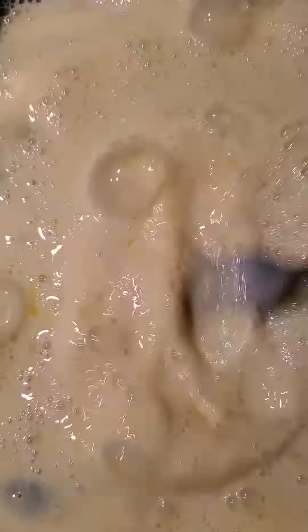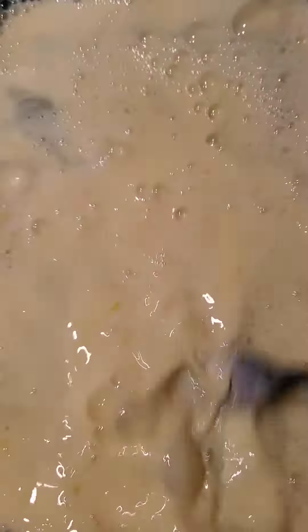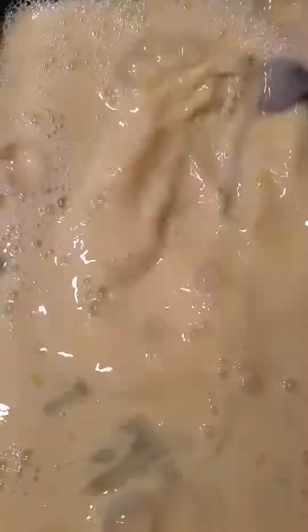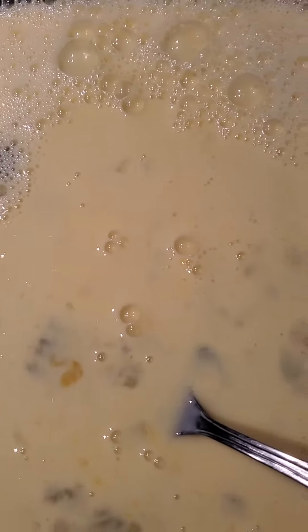First, we add 1 taza de leche, 2 eggs, then we add the pan, las colocamos en la tostadora y le colocamos canela encima y luego le colocamos syrup de un melado.